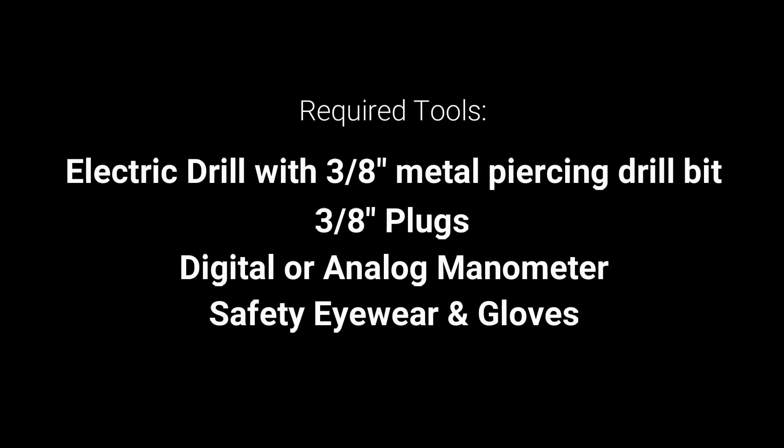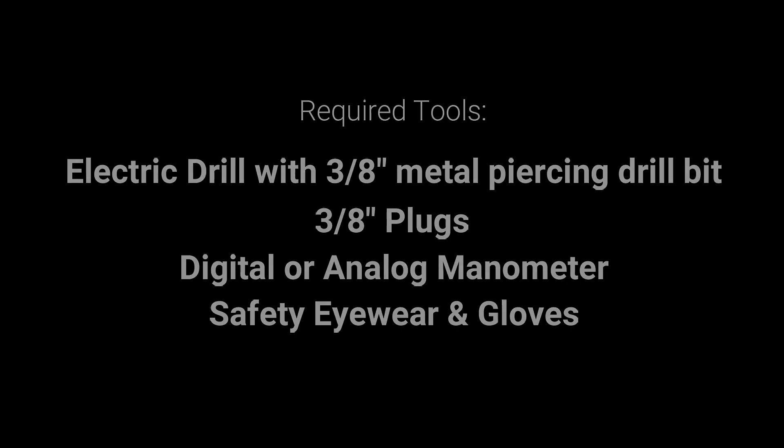To properly measure the static pressure on a rooftop unit, you will need the following items: an electric drill with a 3/8 inch metal piercing drill bit, 3/8 inch plugs or an alternative that will cover sheet metal holes while meeting code requirements, and a digital or analog manometer with the appropriate pressure tips and tubes per meter requirements.